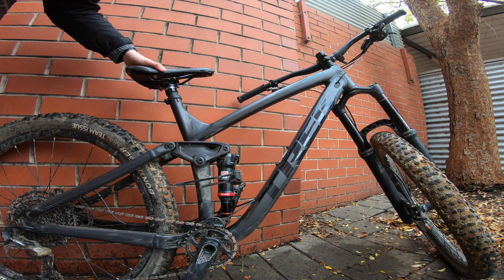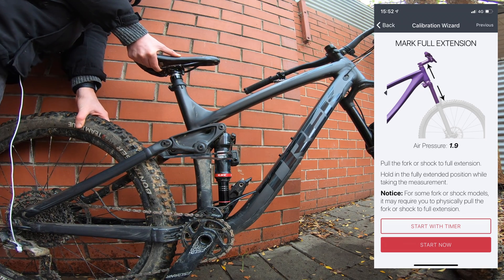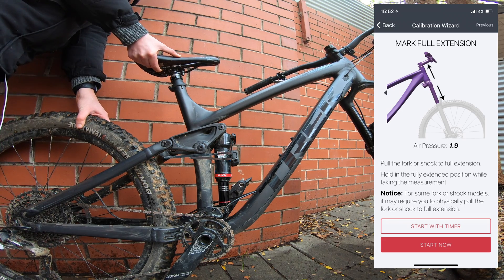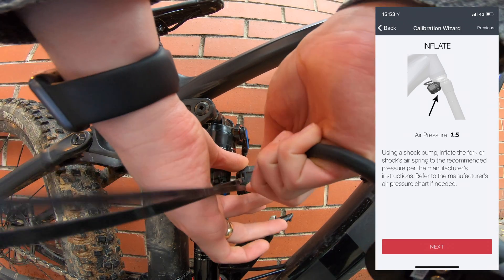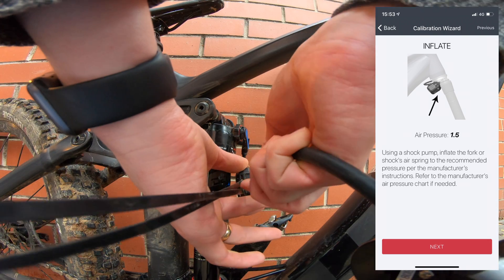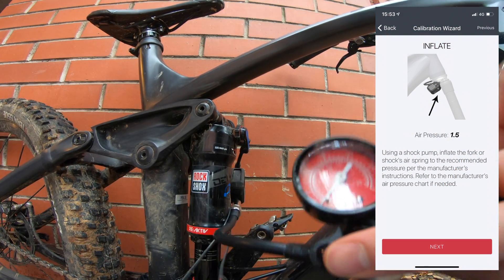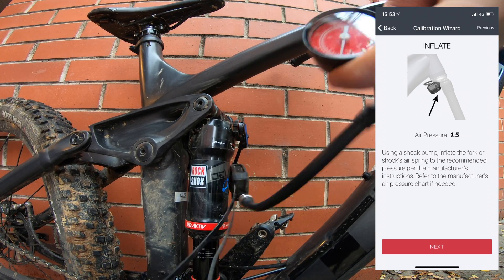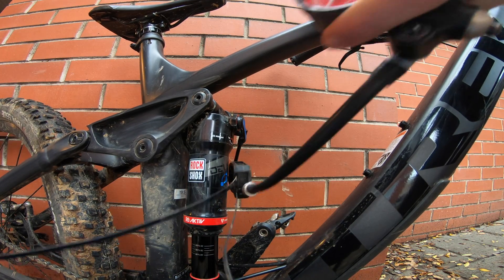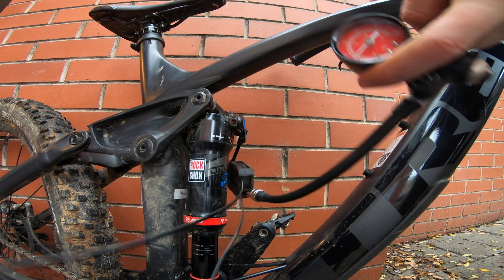The next one is verify full extension — start with timer again. It gives you a countdown and you pull up on the bike to reach the top of the shock travel. Then it wants inflation. Connecting the fork pump to the inlet of the ShockWiz. It says inflate to the recommended pressure. For me, RockShox recommends weighing both the rider and your equipment, converting that to pounds, and it's a one-to-one conversion.